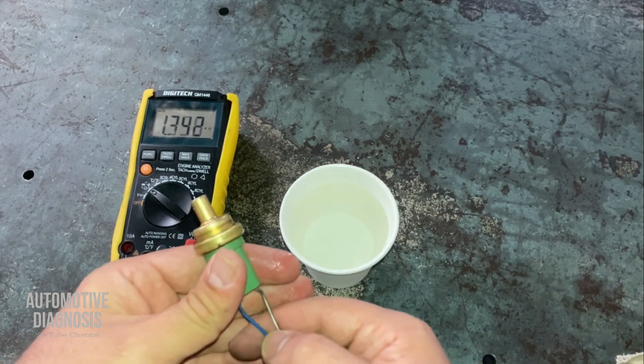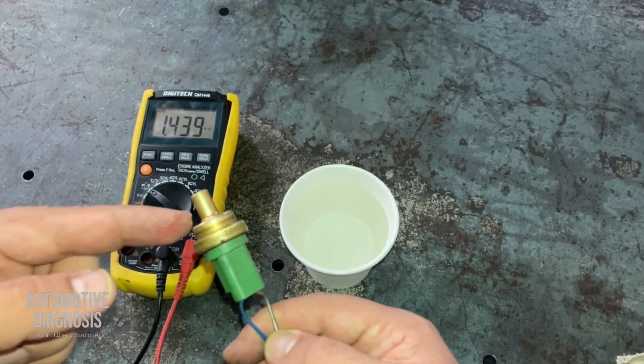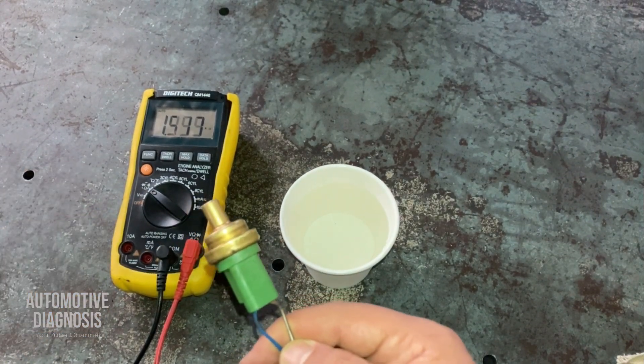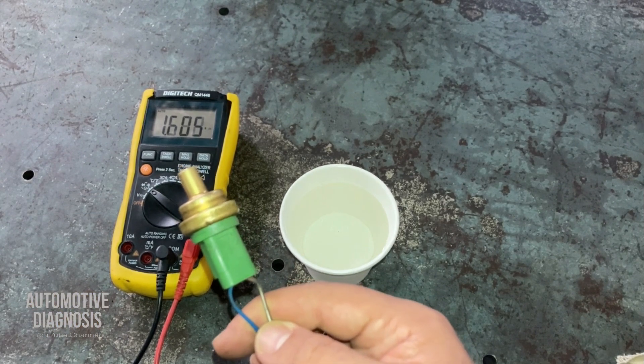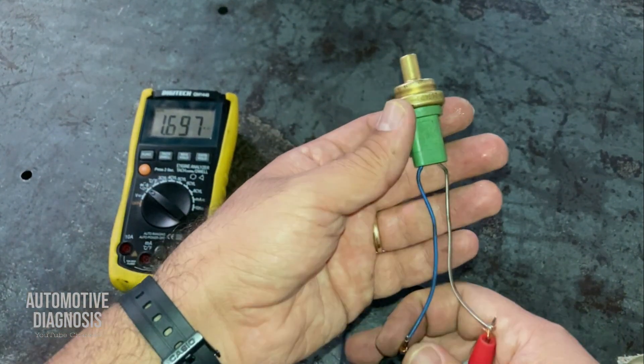If you take the sensor out and it's exposed to normal temperature again, as the temperature drops the sensor's internal resistance increases back again, showing the sensor is working just fine.